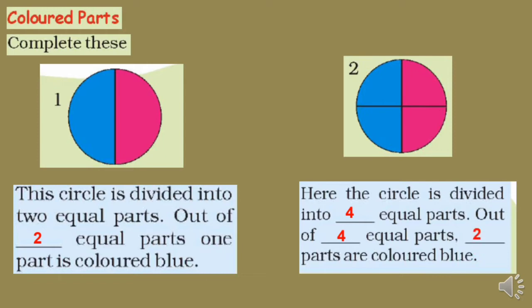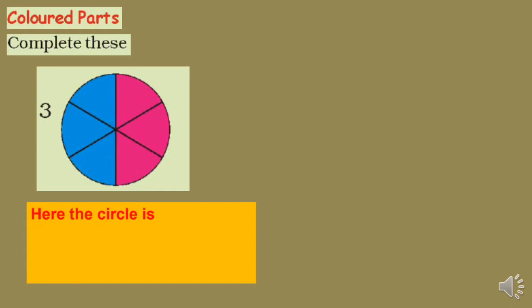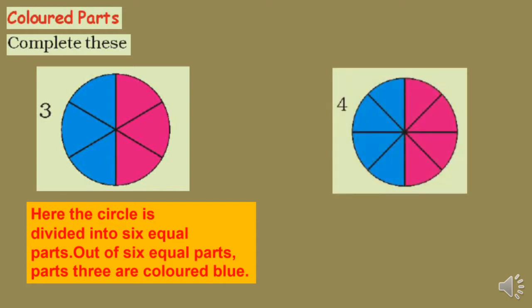If you compare figure number 1 and figure number 2, the blue portion is equal. So 1/2 is equal to 2/4. Now see a third circle divided into six equal parts — three are colored blue. So 1/2 = 2/4 = 3/6.